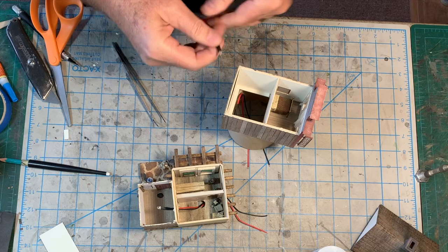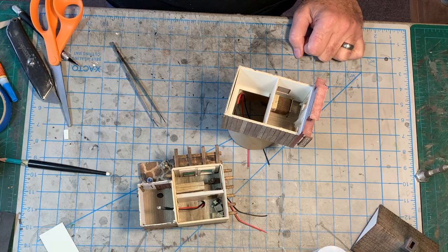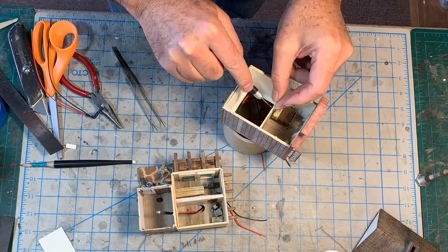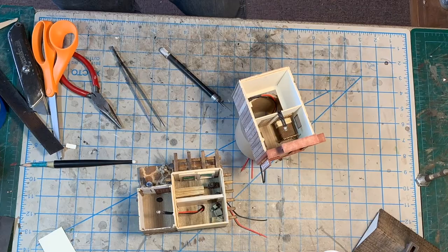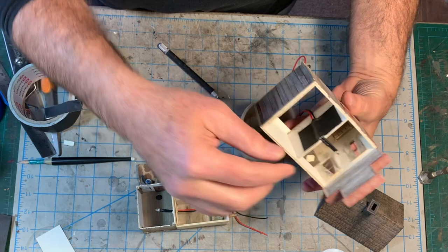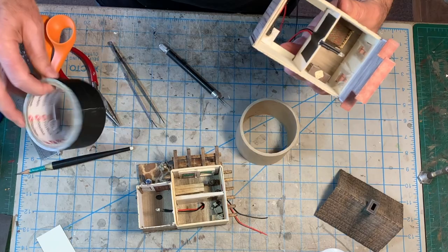Now I need to add a second LED up here to illuminate the upstairs bedroom. We've got the second interior LED installed, and it's just held in place here with some black gaffer's tape. This is great stuff if you haven't ever used it — gaffer's tape is what duct tape would like to be when it grows up.